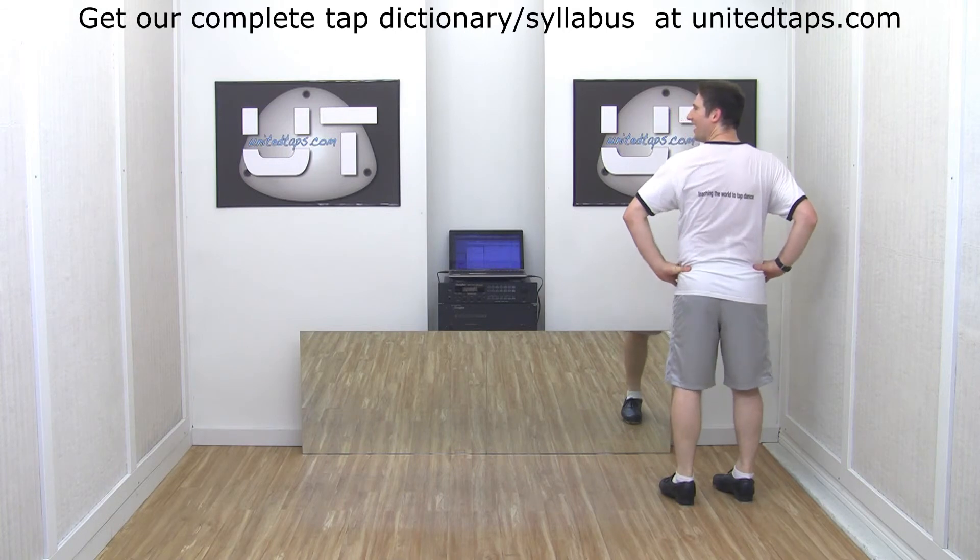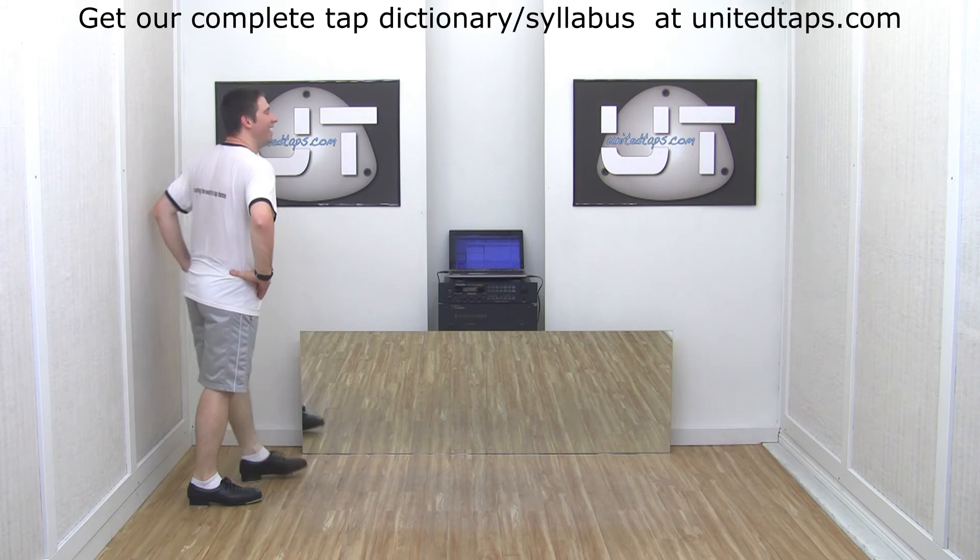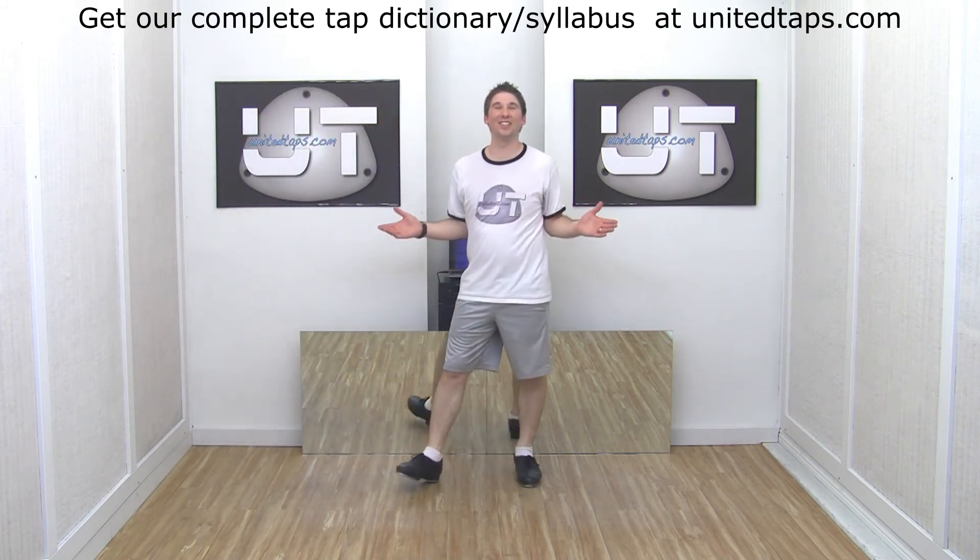Left side faster. Go — one and, two and, three and, four and, five and, six and. And those are step heel turns.